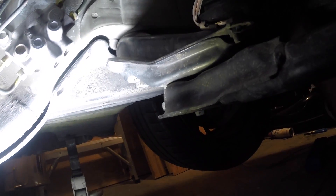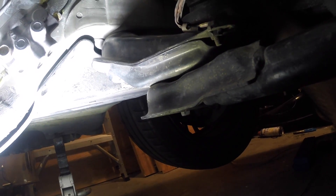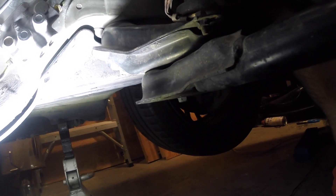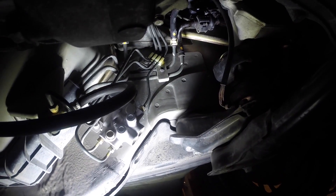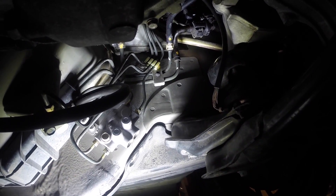Somewhere in this area right here, I thought about drilling into the side — I don't really want to do that, but I can't think of anything else. Maybe a flex sensor coming out of there going back up to the fuel rail. I think that's probably it.